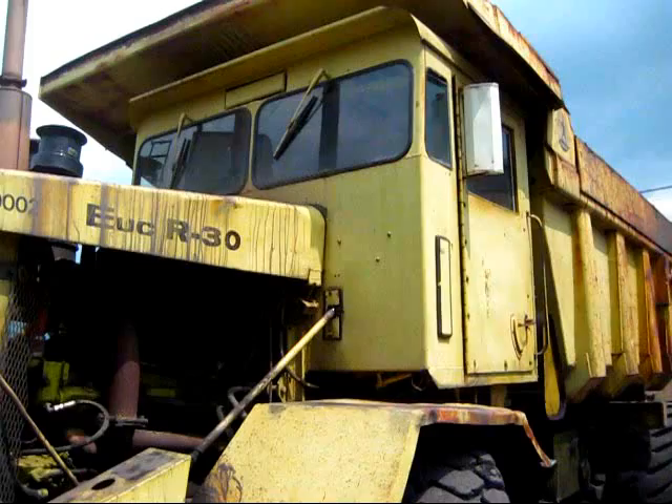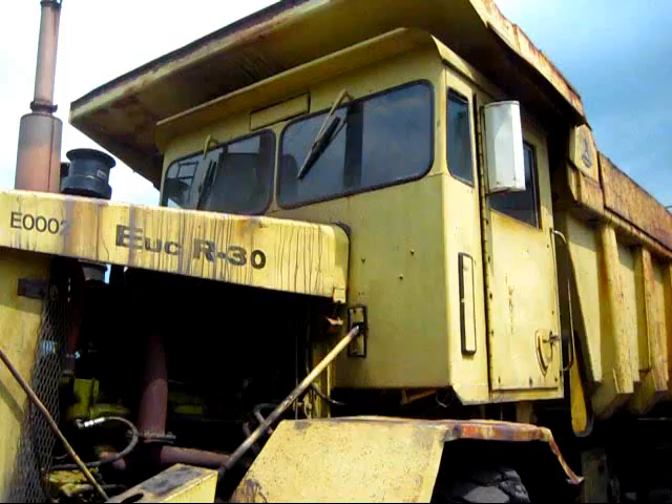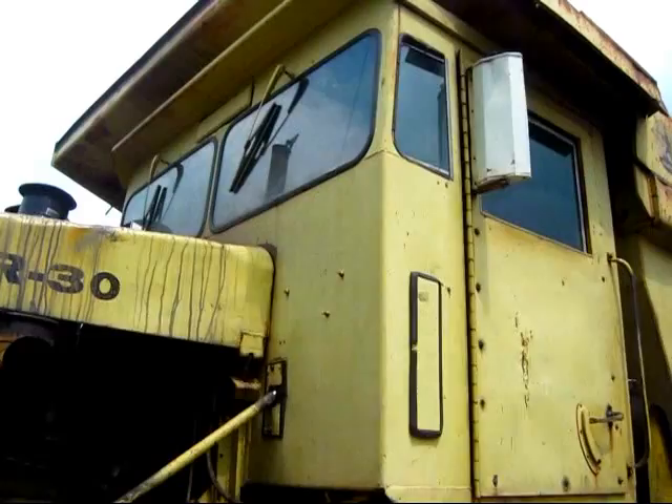In 1963, this truck received a lot of mechanical upgrades and also a redesigned operator's cab. Prior to 1963, when this truck was first introduced in 1962, the operator's cab looked very similar to what you would find on the older R27 off-road truck. Now I'll take you up inside the operator's cab and I'll show you the control setup.